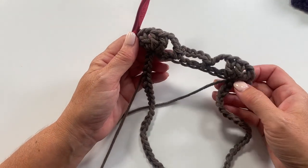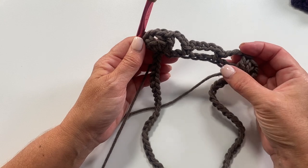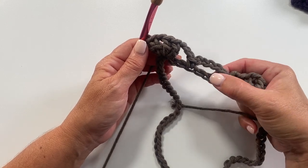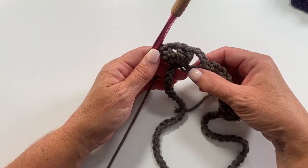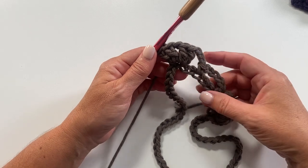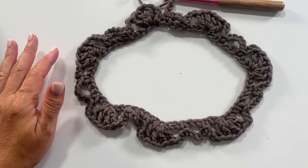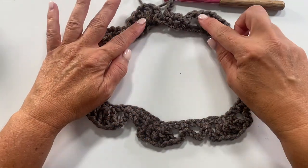Repeat that all the way across. The repeat for this row is: chain three, skip two chains, single crochet in the next chain, chain five, skip two chains, single crochet in the next chain, chain three, skip two chains, then two double crochet, chain one, two double crochet in the next chain. Repeat to the end — you should have seven pattern repeats.